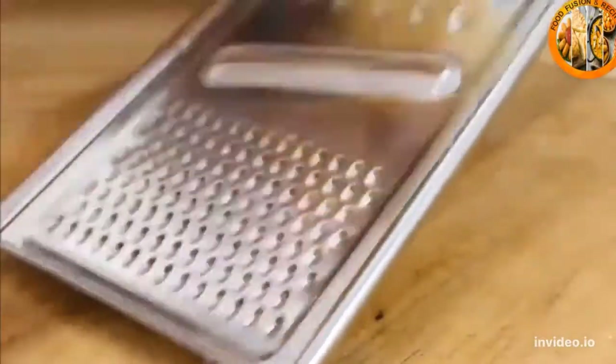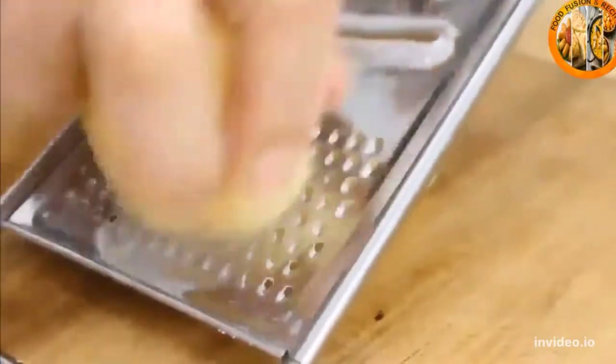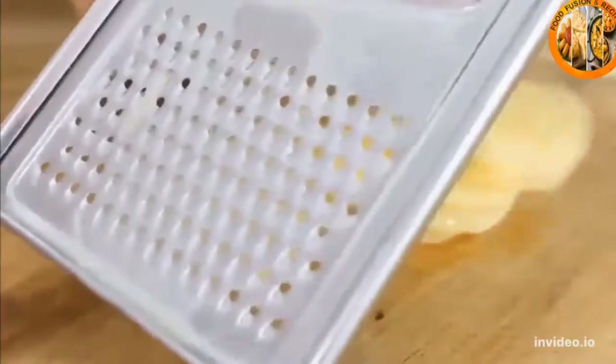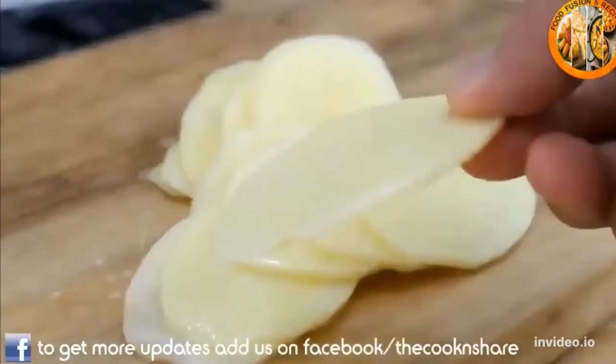After the potatoes are peeled, grab your slicer and slice the potatoes into fairly thin strips. I only paid about four or five bucks for this and it works perfectly. You can slice these by hand using a knife, but you're just not going to get consistent thickness, so the slicer makes life a lot easier. This is about what you want — a nice, thinly cut potato.